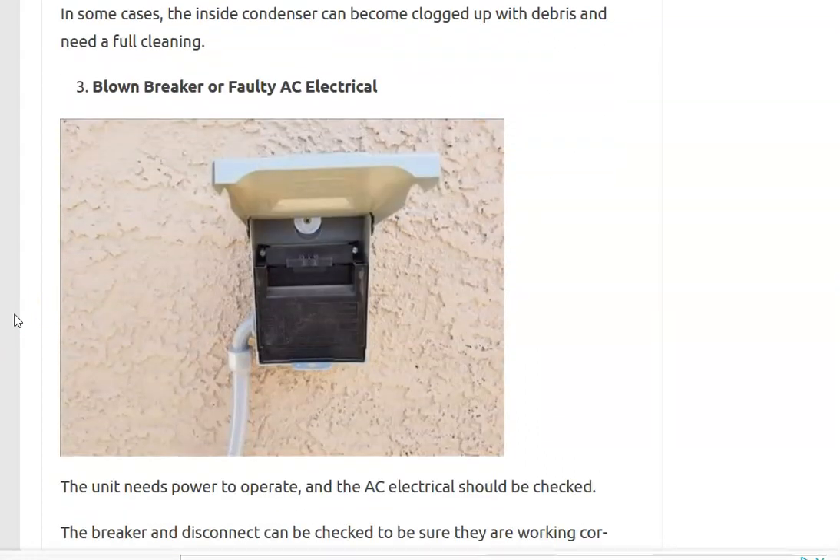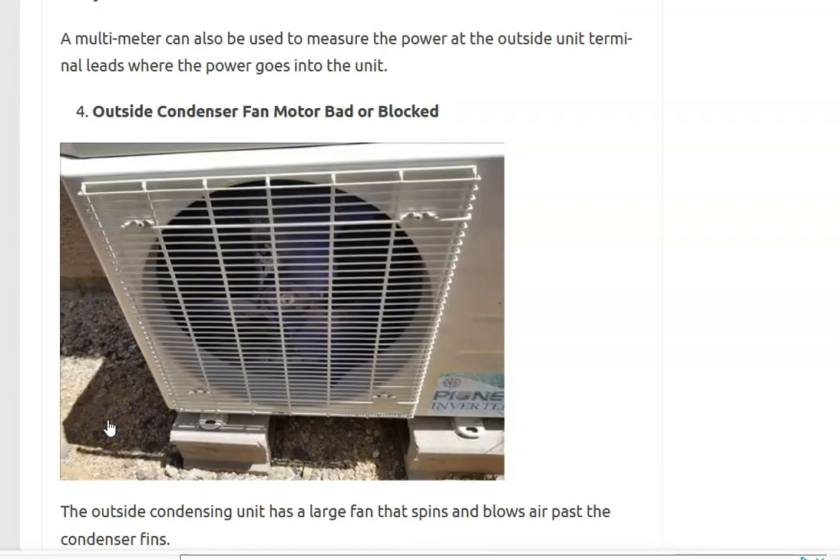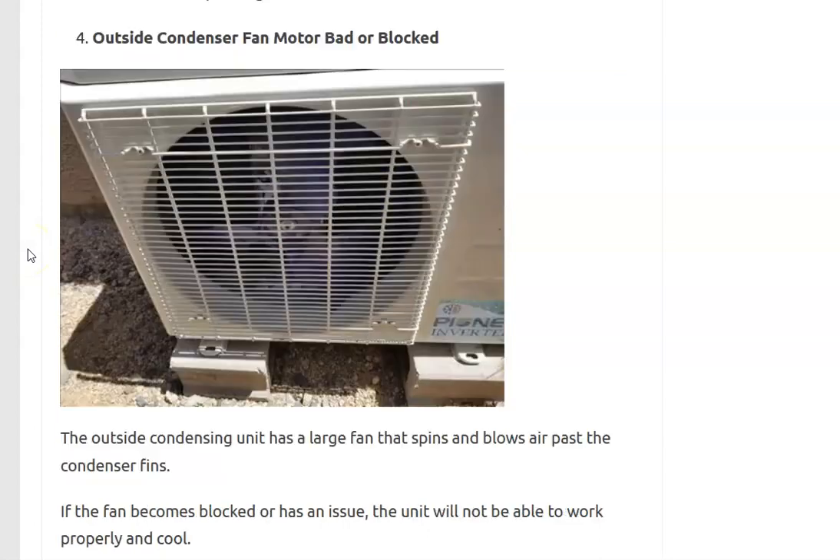Next, mainly if you're not getting any power to the unit, be sure to check for a blown breaker or something wrong with the electrical. After that, make sure the outdoor condensing fan motor is spinning and that it's not blocked — that outdoor unit needs good airflow to work properly. If there's anything blocking it, like weeds or something placed in front of or behind it, that's going to cause problems. Check that the fan is spinning and not blocked.